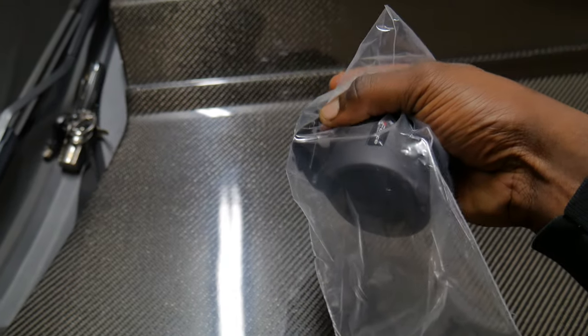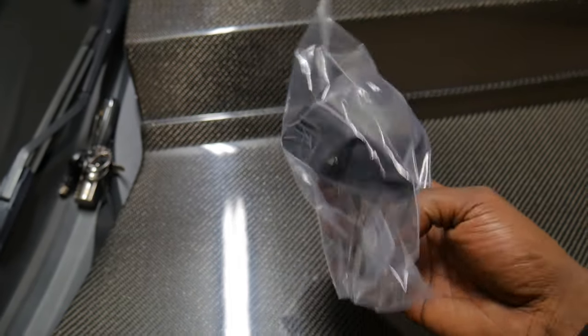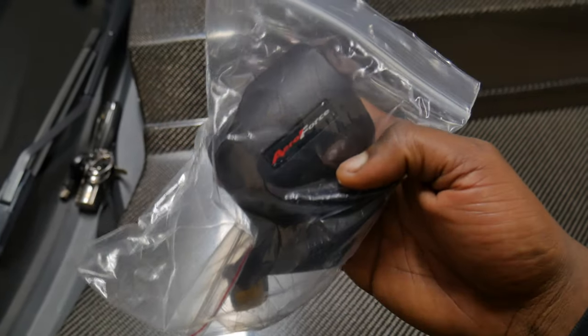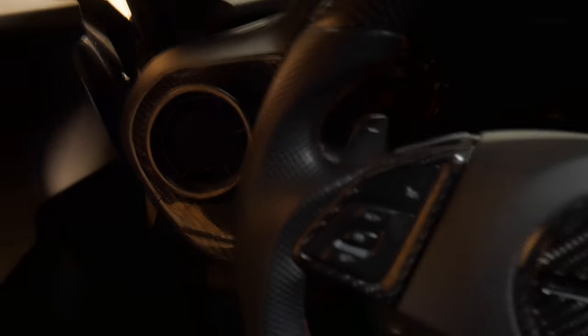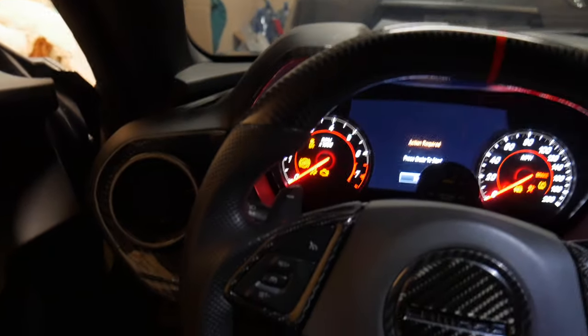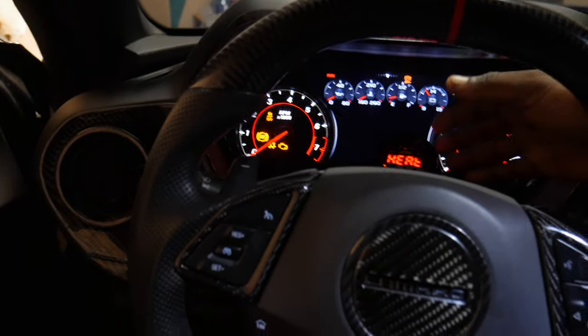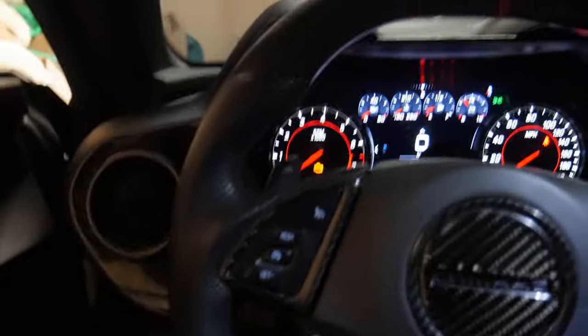I wanted to clean up the interior and make it look OEM plus — so I went ahead and got the gauge pod for it. This actually sits on the driver's side right at the window defroster. It replaces the vent but it's also still functional, so you can still use that defrost feature whenever it's cold outside. The box was pretty much just packing peanuts, paperwork, and the pod itself, so I didn't do an unboxing. Let's just jump straight into the install.